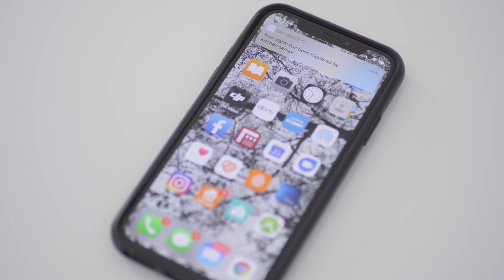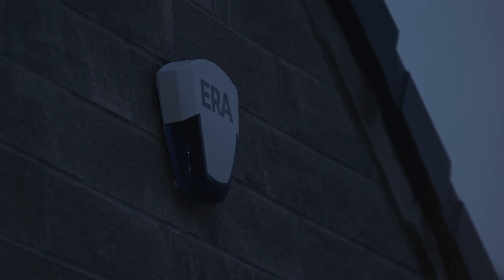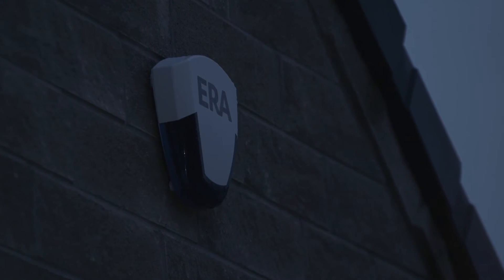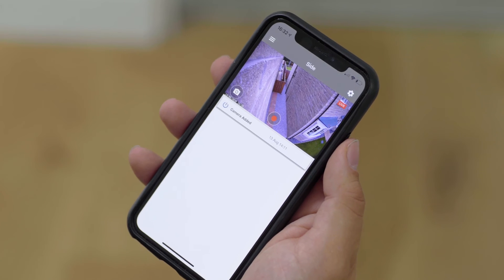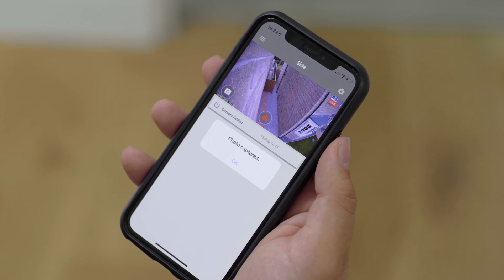Push notifications will alert you to a trigger via your phone, so you'll know straight away if something should happen. The alarm system integrates seamlessly with ERA Protect cameras, so you can see what is happening at your property when an alarm is triggered too.